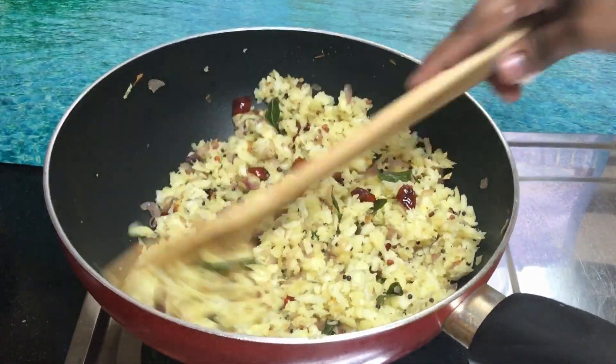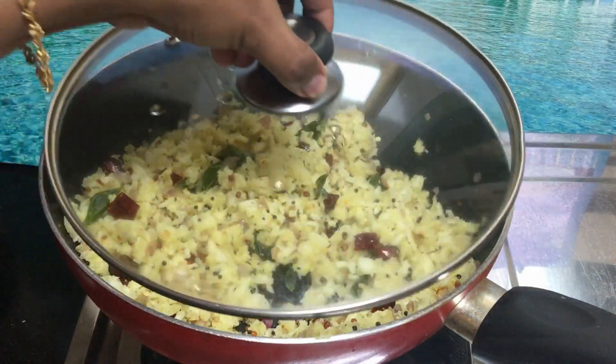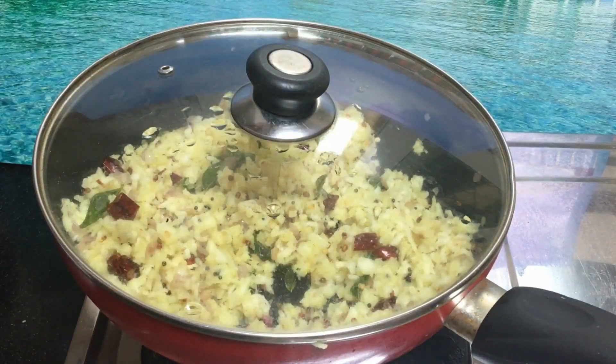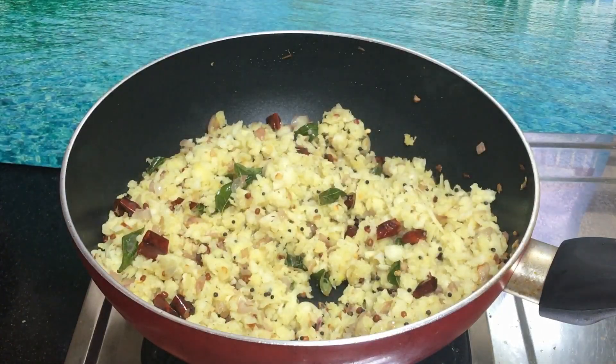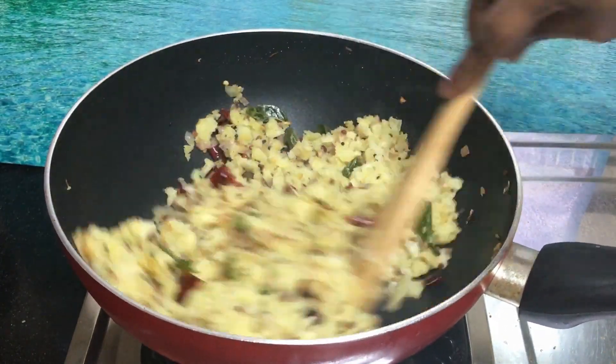It tastes very mild, like a nice taste. It tastes very good. Let's try it.